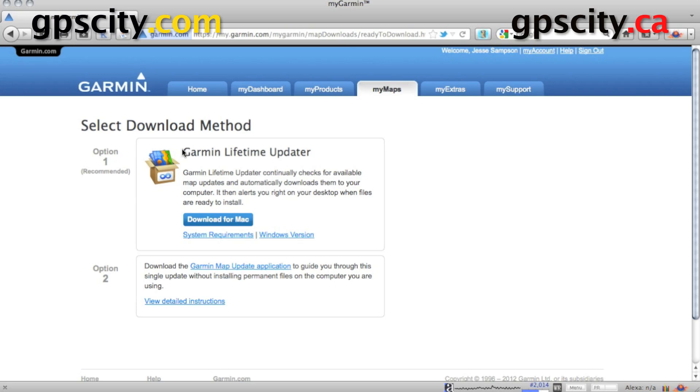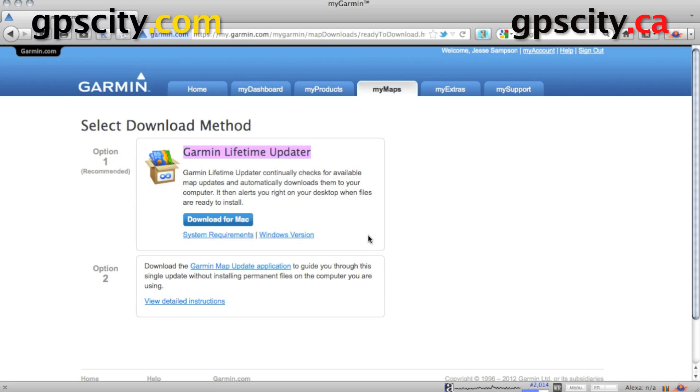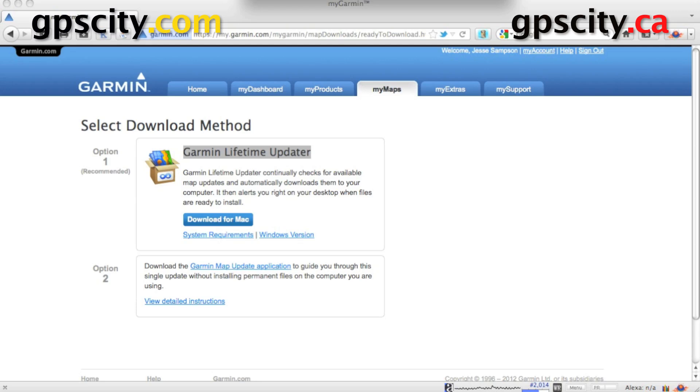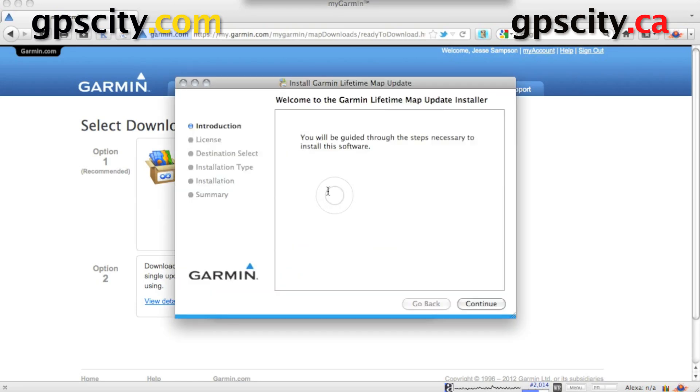Now we can download the Garmin lifetime updater. I'm going to download this for Mac. I'm going to save the file. Once the file has saved I'm just going to run it to install it. It's already downloaded so I'm going to install it here — just double click on it.